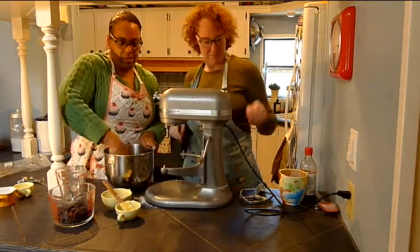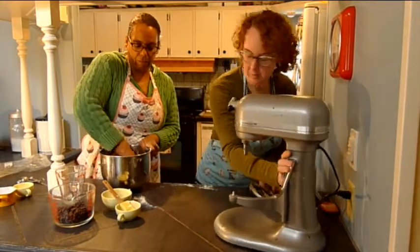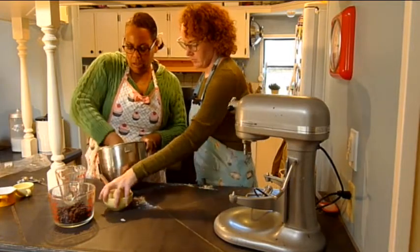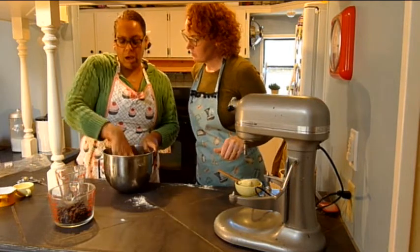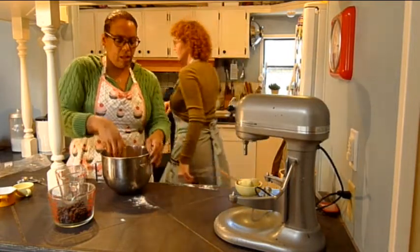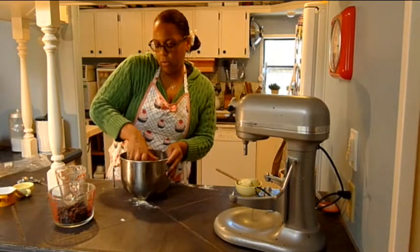I mean, honestly, it tastes just like regular cookie dough. And to me, I feel like it might need a teeny tiny bit more rice milk, because it seems like it could just be a little bit more sticky. Yeah, let's get a little teeny bit more of the rice milk.